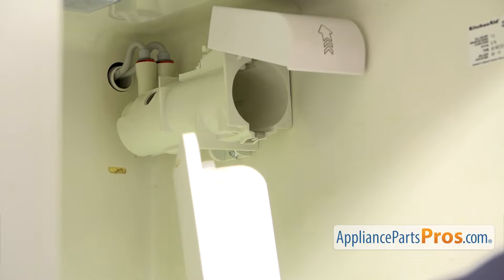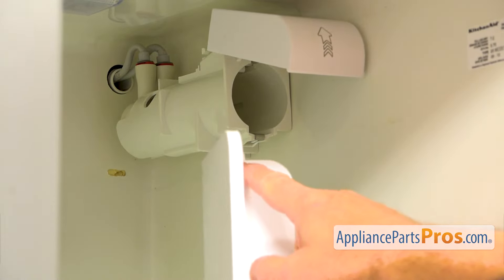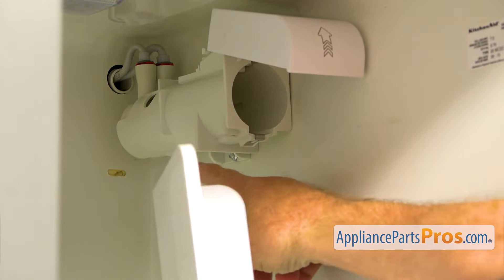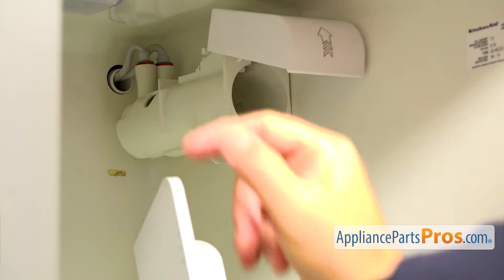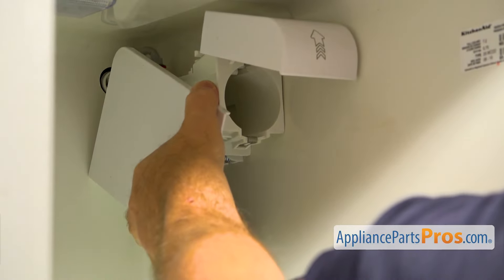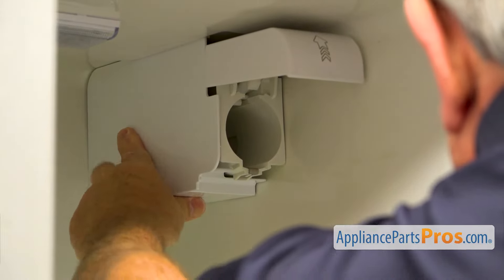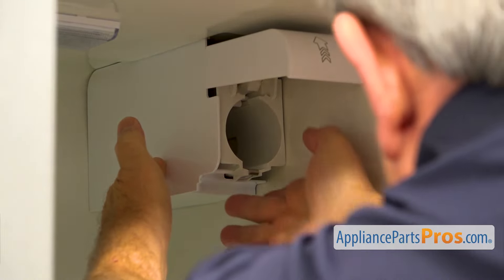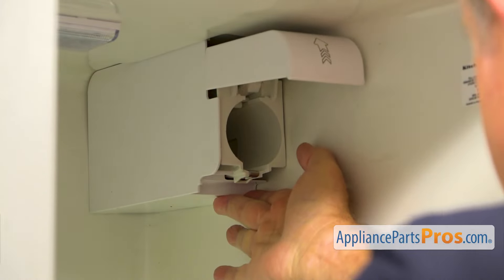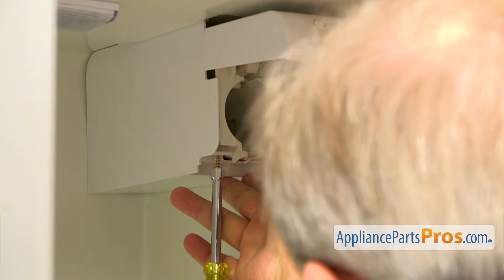Now I'm going to install the filter housing cover. That tab at the back will be locked into the opening in the wall right there. Insert it, then lift it up and hold it. We're going to secure it with a single quarter inch screw using a quarter inch nut driver.